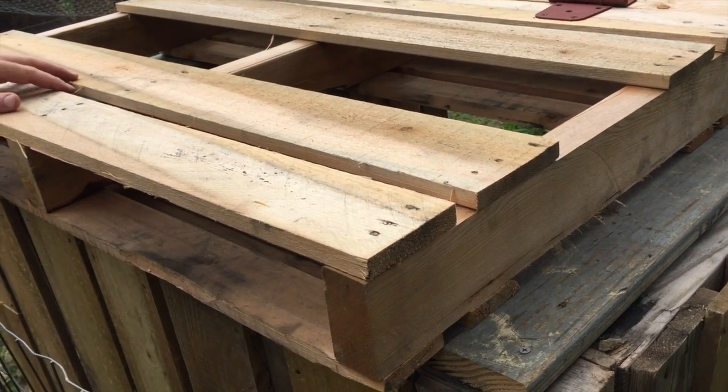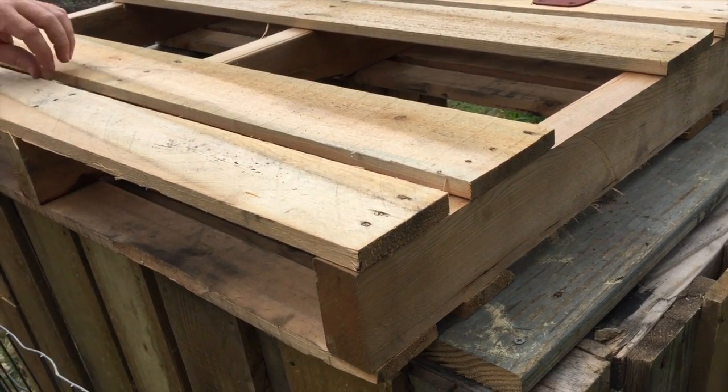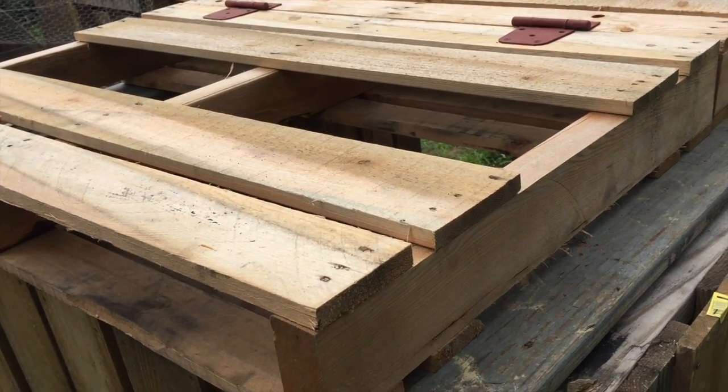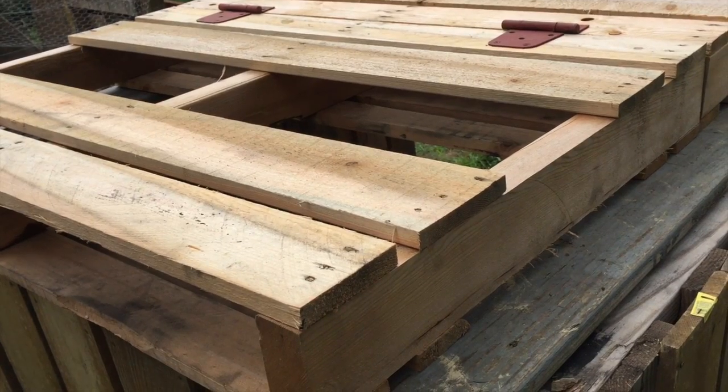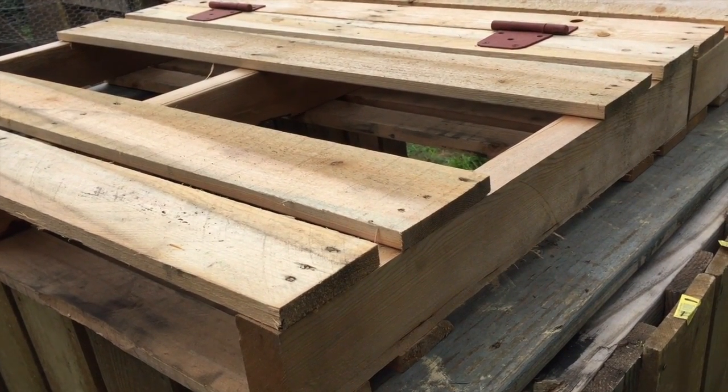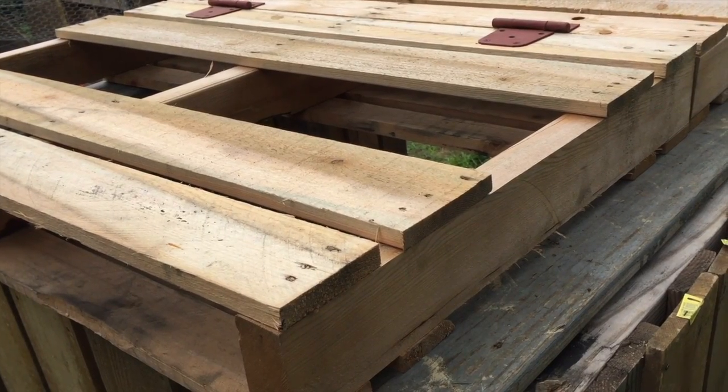That's just yet another pallet project we're doing. These hinges actually came off of an old chicken house door that rotted away. So remember, don't throw that kind of stuff away — it comes in handy. Repurpose what you can, save a penny or two here and there, and it adds up.